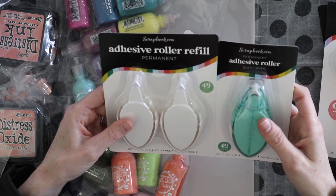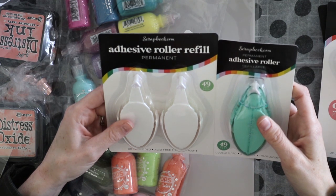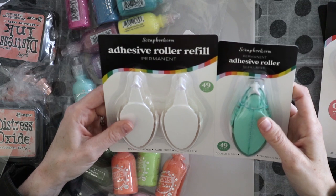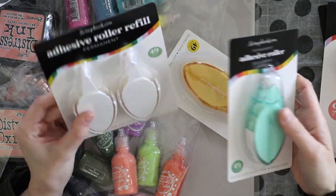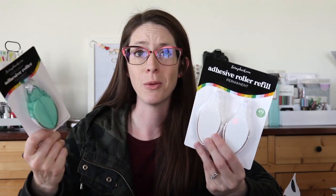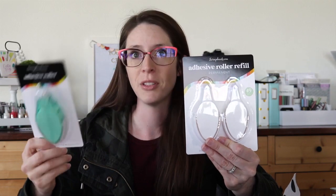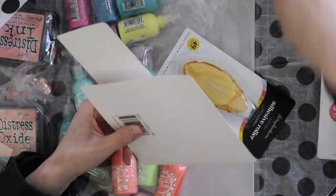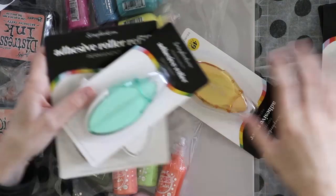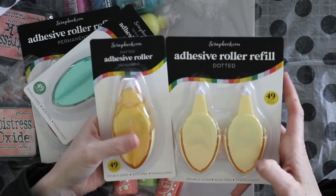Let's see — this says permanent, translucent, acid-free, double-sided, 49 feet, refillable. This is making more sense now — this is the refills for this one! I couldn't figure out why they were different when they were both the same thing, but they are the same thing. These are the refills for this one. And this also makes sense — these are the refills for this one. It even says 'refill.' I'm a genius!